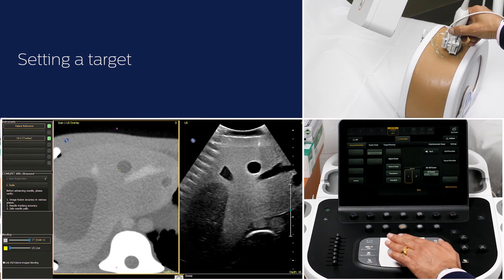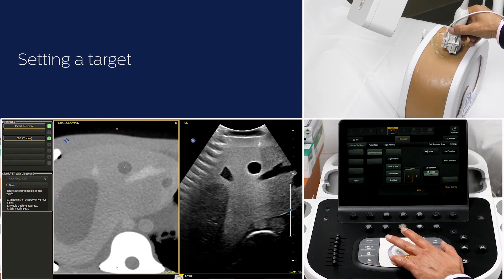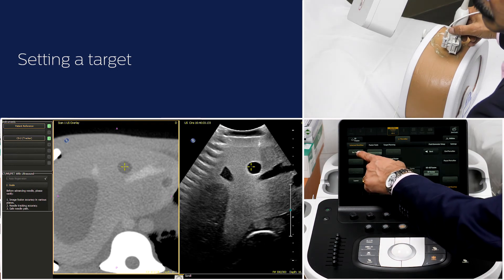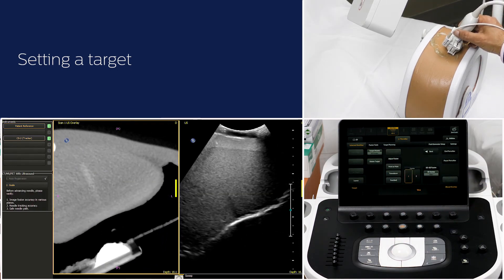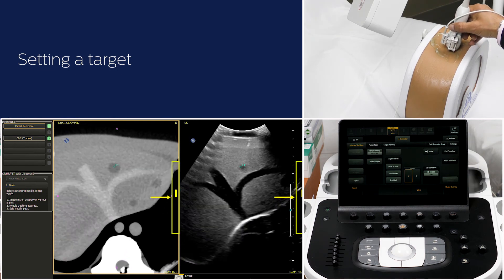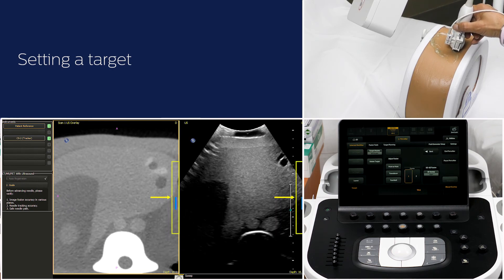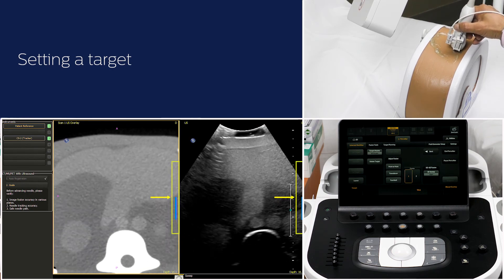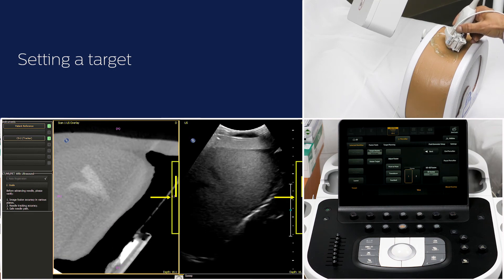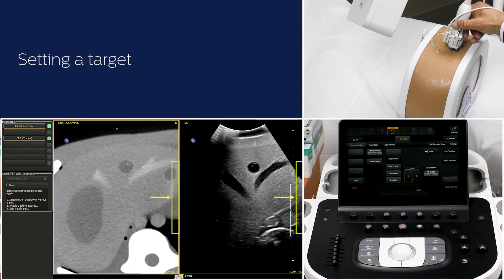You can set the target in the CT image where the suspect lesion is most prominently seen. Once you set the target, the ultrasound guidance bar will appear on the screen. If the guidance bar is yellow or blue, that indicates the target is out of the scan plane. No bar indicates that the ultrasound image and the target are in the same plane.